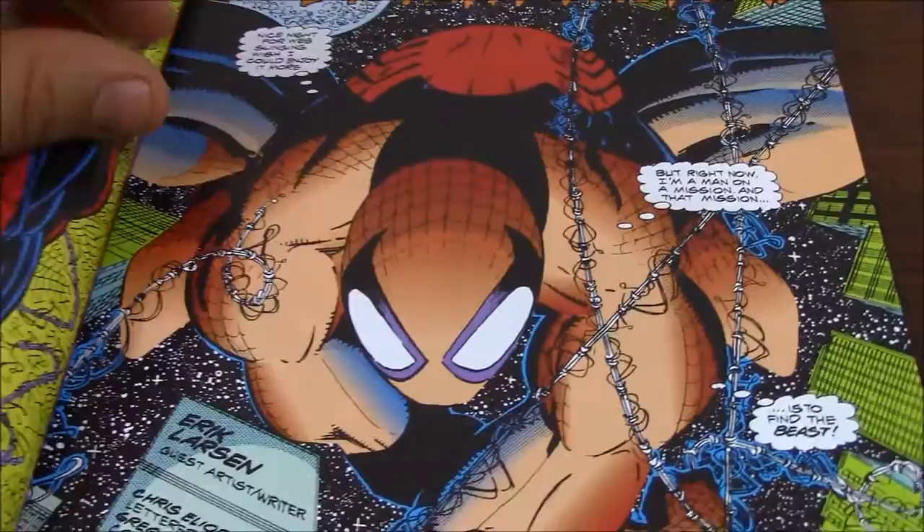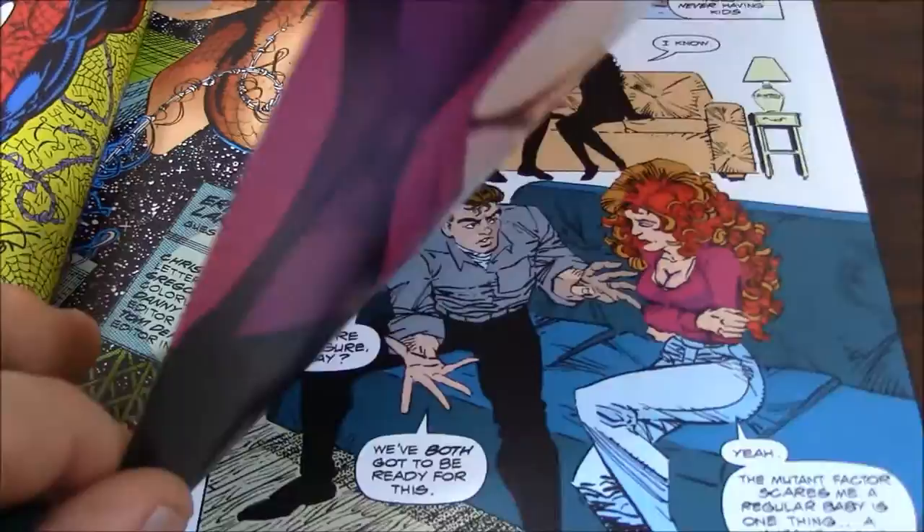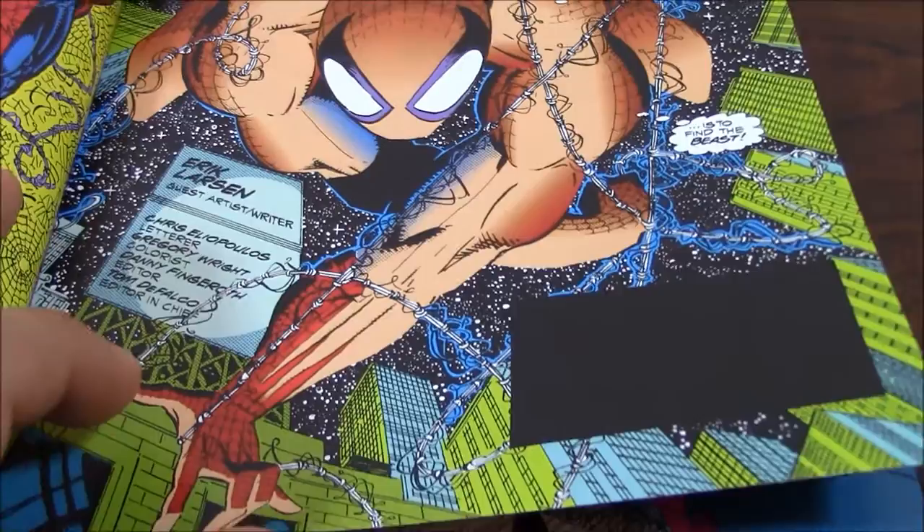Look at this image of Spider-Man. I really love it, and one thing I like about this edition — the paper is thick. It's even thicker than some of the new omnibuses, and the colors really pop. And this one even pops more than the other one. It really pops. But I was telling you, I like Eric, and Eric did both things.